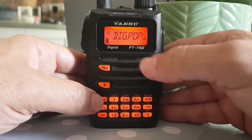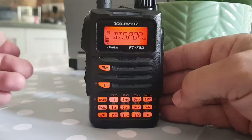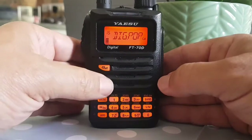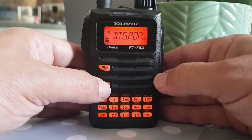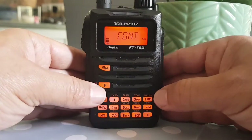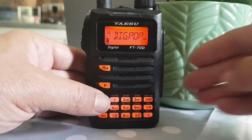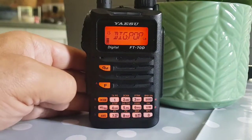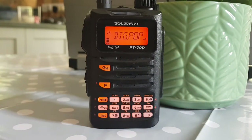Now let's go to menu 15. This is an interesting one — this controls how long a call sign will be displayed on your radio when you're receiving it. I like seeing call signs, so I'm going to press F and set it to continuous. I've never used it in continuous before, so let's pause while I fire up my digital radio.